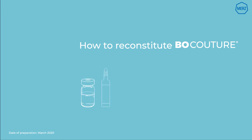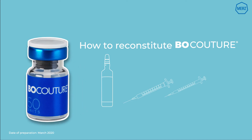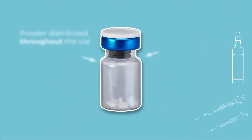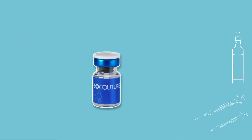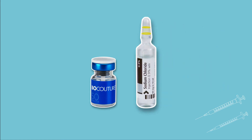How to reconstitute BocaTure Botulinum Toxin Type A. To help unlock the full efficacy of BocaTure, it's crucial to reconstitute it properly. BocaTure powder can sometimes be found distributed throughout the vial rather than solely at the bottom. BocaTure is reconstituted prior to use with sodium chloride 0.9% solution for injection.